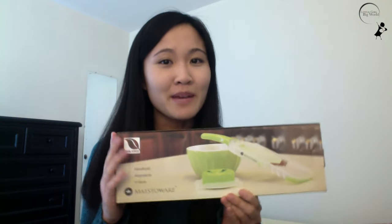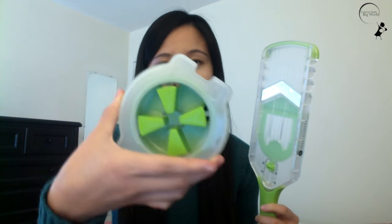Hey guys, so if you haven't gotten all your gifts yet for the upcoming holidays, check out this handheld adjustable mandolin v-slicer by Maestoware. This slicer is great for the cooks in your life, and it's a great way to add tools to create all your culinary fashion needs.